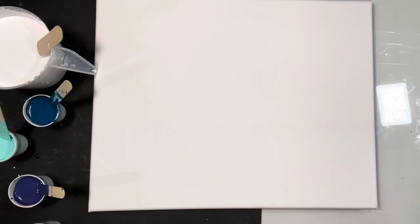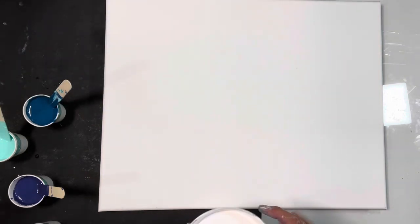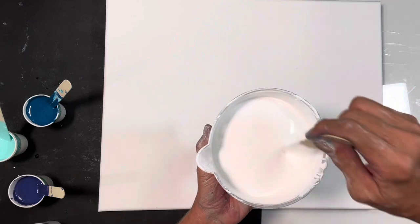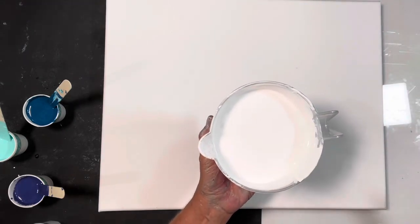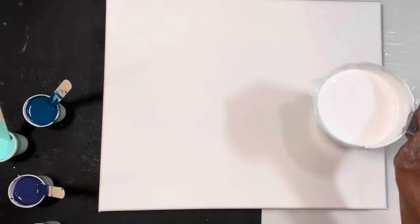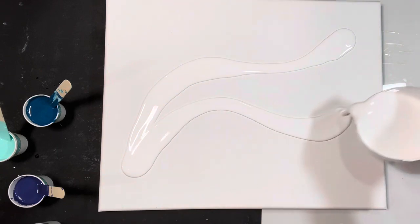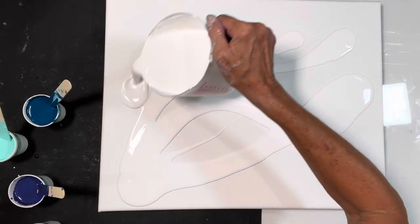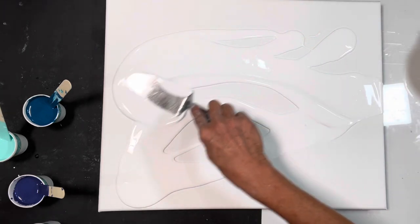Okay, so here we go. I am all levels here. I'm going to pour down some white — this is Artis Loft soft body white with a little bit of water and some Floetrol. Let's pour some down and move it around with a spatula.